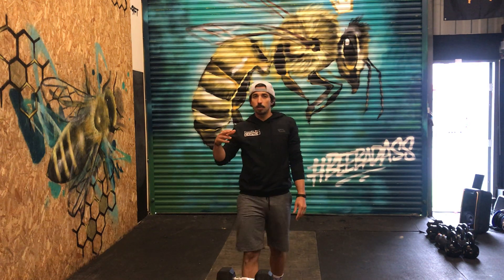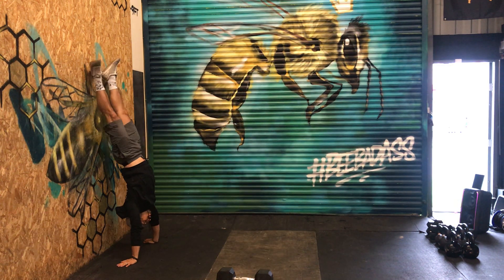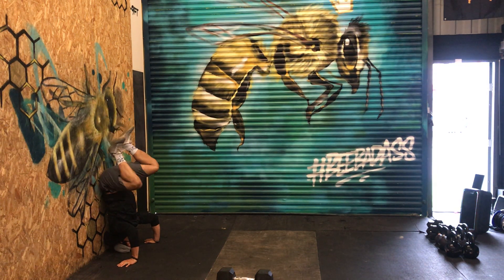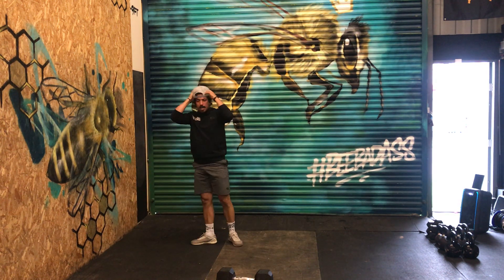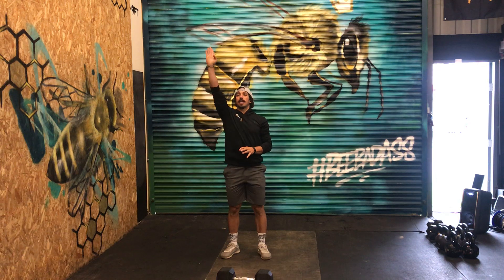The third movement is the handstand push-up. If you've got a wall to go against, go to the wall, coming down — head, bum, knee, kick. It's always in that order: head down, bum against the wall, knee, kick.